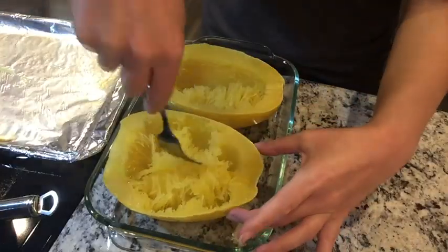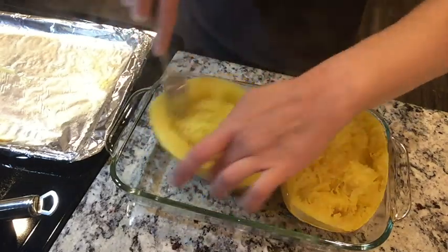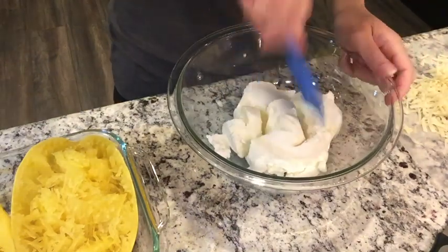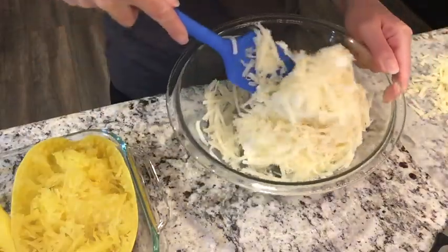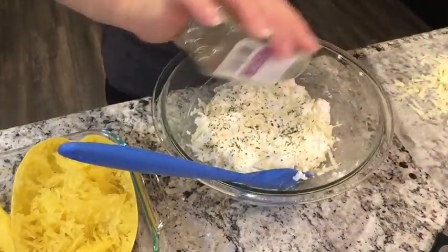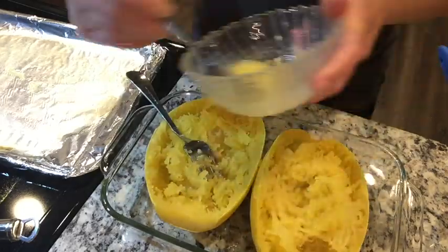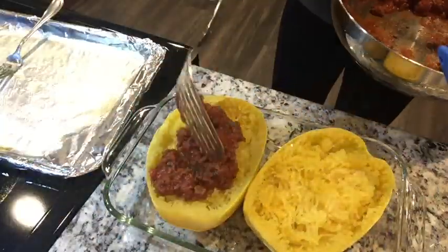I had a spaghetti squash roasting in the oven in the meantime. You just cut it in half, scoop out the seeds, flip it over, and bake at 400 degrees for anywhere between 20 and 45 minutes depending on the size. I fluffed out the squash strands and mixed in one container of ricotta cheese, some mozzarella and parmesan, and dried parsley. I also added butter and garlic and mixed that into the squash for good flavor — that part's from my previous stuffed squash recipe.